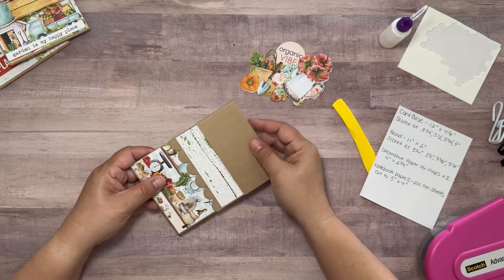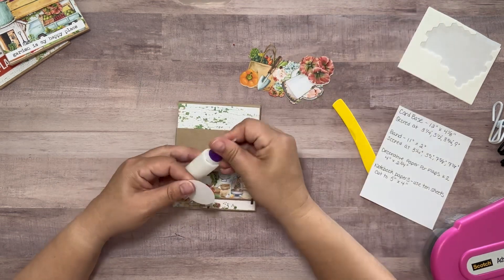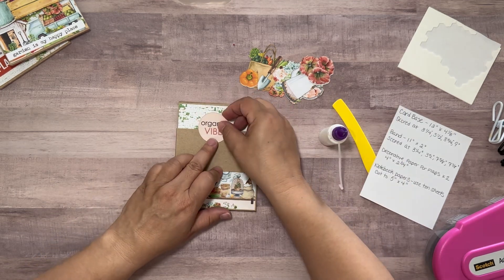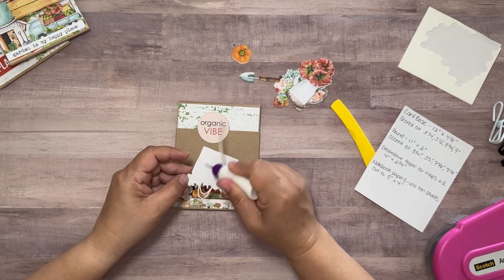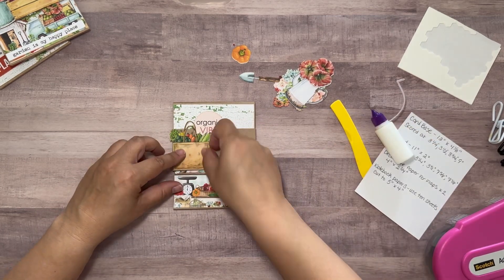Notice how it can easily slide up and down the notebook holder. Next I'm going to take elements from the Mintay collection and begin to place them along that band. Be careful where you place your glue, as you do not want to glue your elements to the notebook holder itself but only to the band.